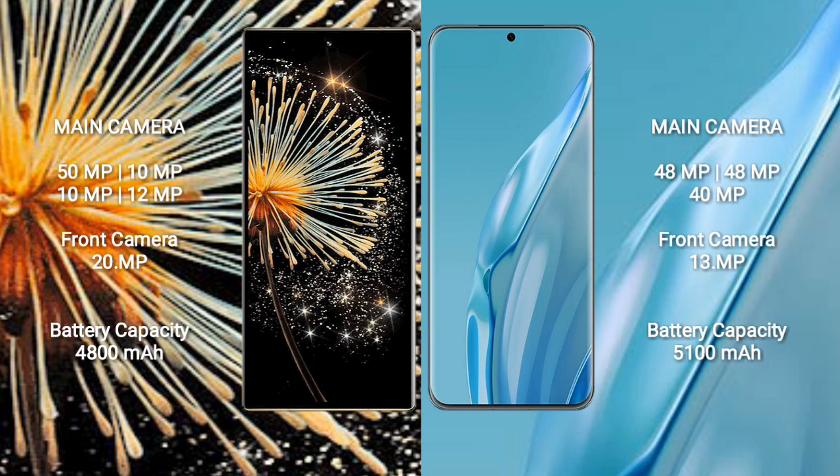The Xiaomi Mix Fold 3 has a 4800mAh battery with 67W fast charging support.